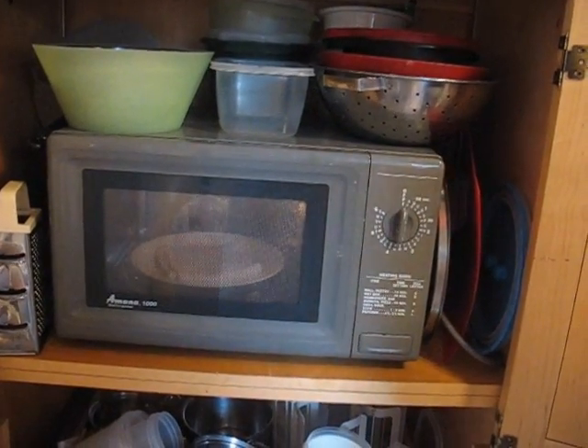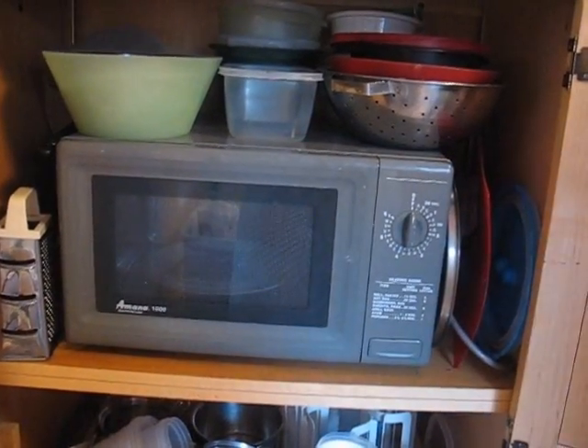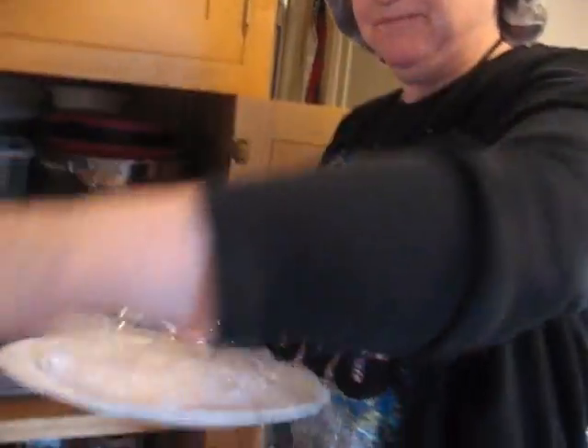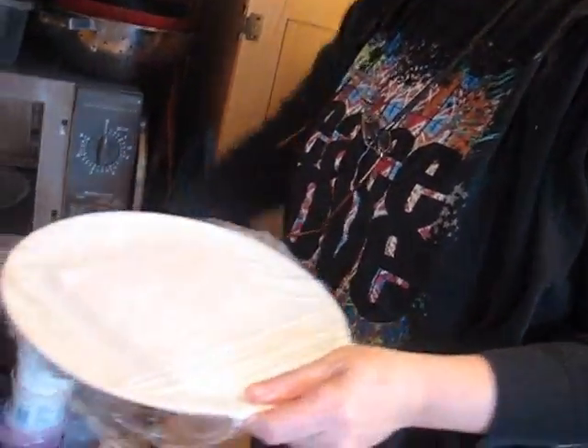The bell's going to go off any second — I'll take this out. It's pretty hot; I can see steam coming off, and I'm going to just cover it up with some Saran Wrap.